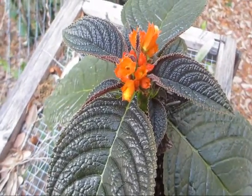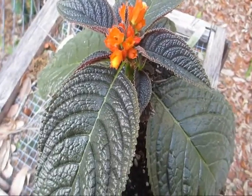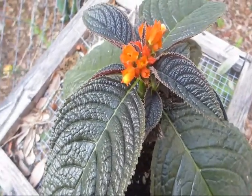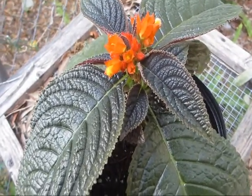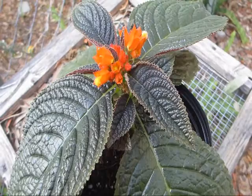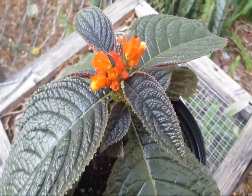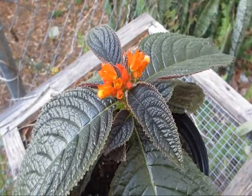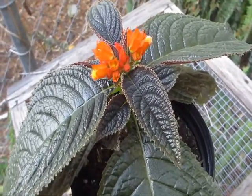Welcome to Randy's Tropical Plants. This week's plant of the week is a really fun tuberous gesneriad called Chrysothemis pulchella. It's a gesneriad, so it's in the same family as Gloxinia and African Violets. It's a tuberous gesneriad, so it goes dormant in the wintertime and comes back in full force in the spring.